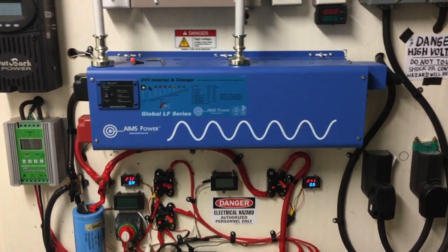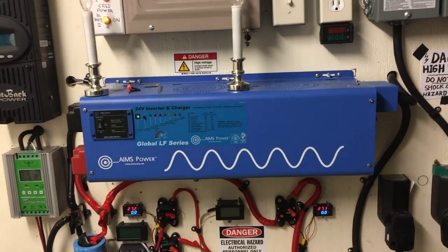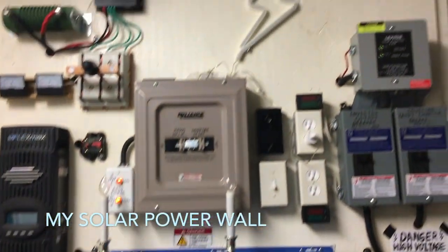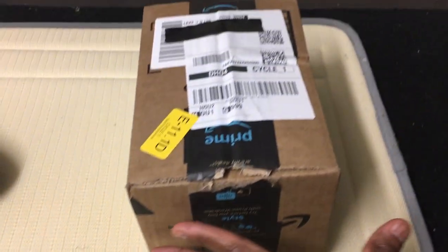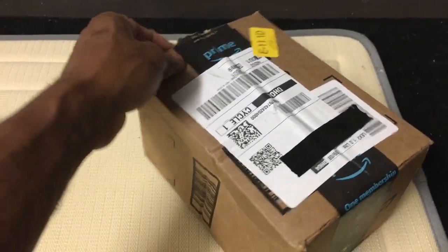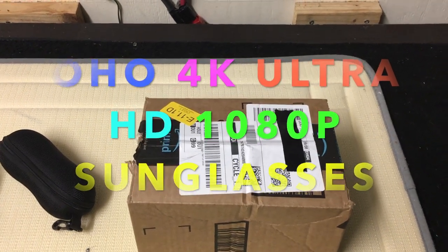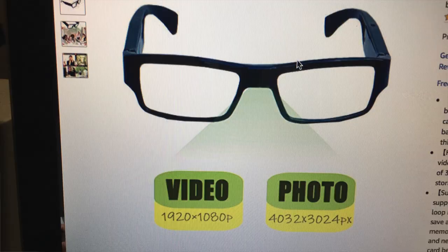Hello, this is Cedric Green and today is Sunday September the 8th after 6 o'clock. I'm here to do a presentation on camera glasses that I ordered from Amazon and got today. Here's the box right here, it's D.R.N. I got it today with two-day delivery. They are a pair of 4K ultra high definition 1080p sunglasses.